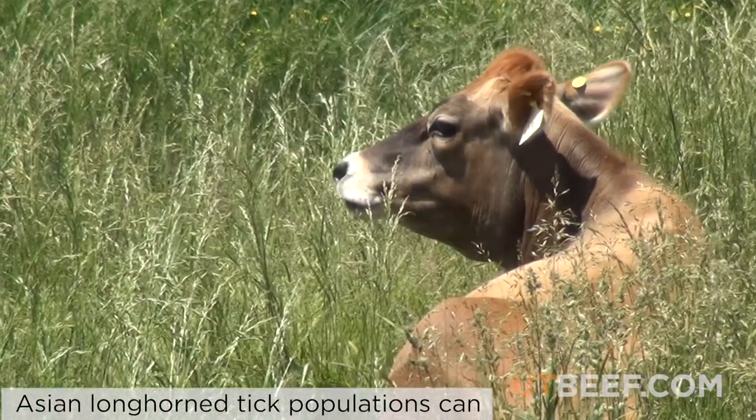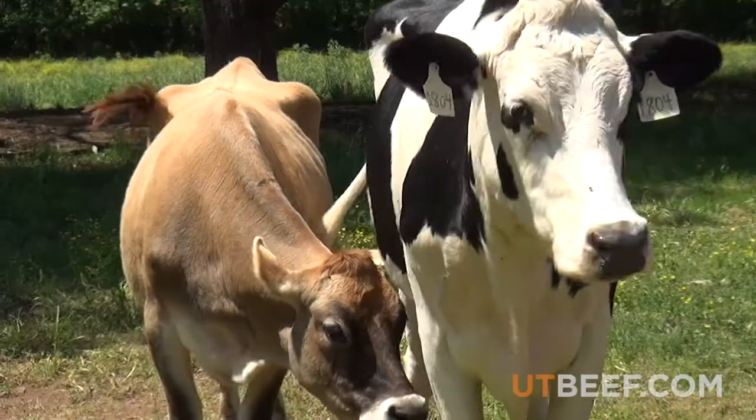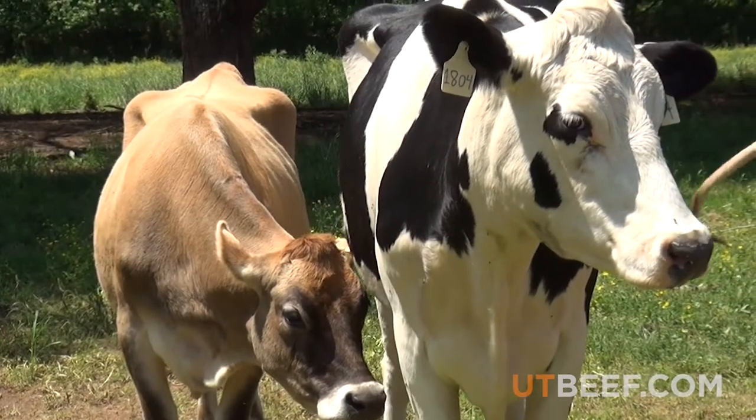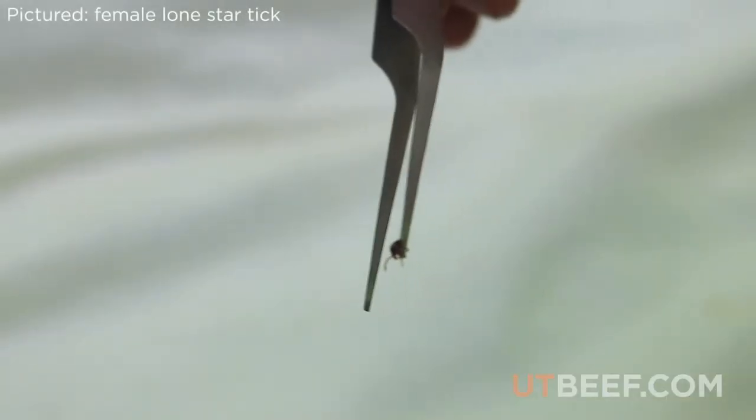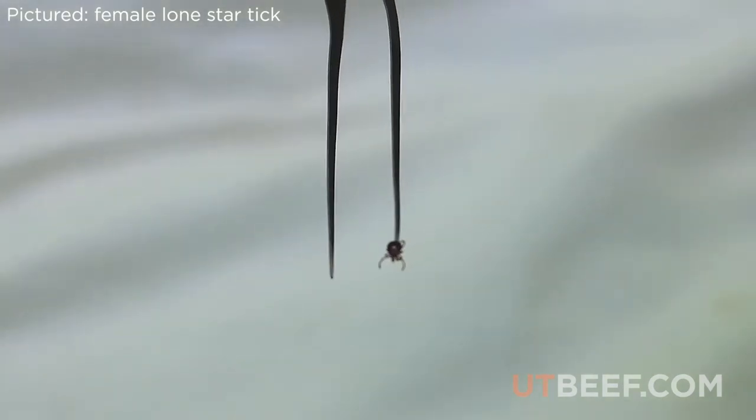Checking ticks on cattle can help prevent some of these economic problems because tick bites cause irritation and blood loss, which decrease production. Additionally, a tick bite may also lead to transmission of a pathogen.